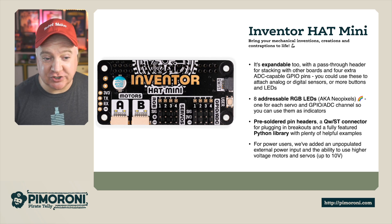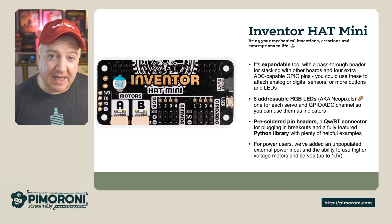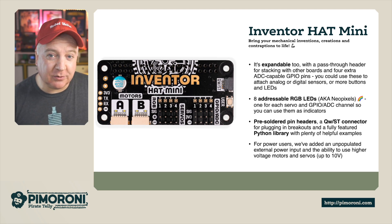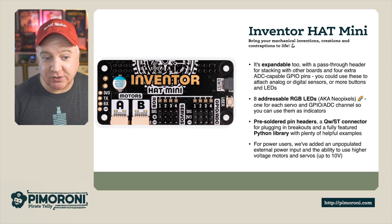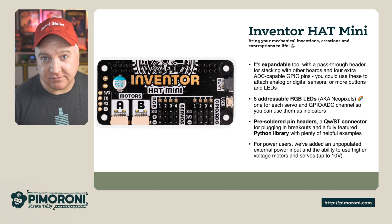These feature the servos and GPIO ADC channels as well, so you can use them as indicators. It comes pre-soldered with a header already in place and there are plenty of examples with a fully featured Python library. For power users, there's also an unpopulated external power connector and the ability to use higher voltage motors and servos up to 10 volts.